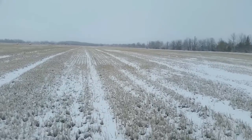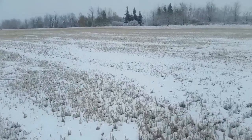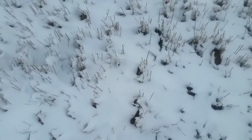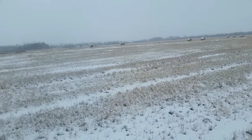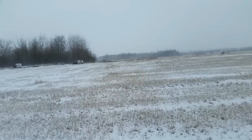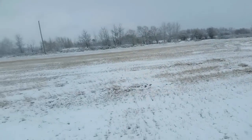Hey everyone, good morning. It started snowing last night and this is what we have this morning — this is my wheat field with some straw bales on it. I'll probably have to wait till it freezes to get them. I don't know what I'm going to do today.